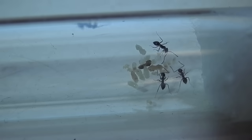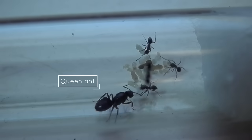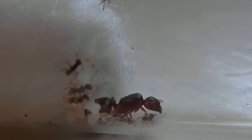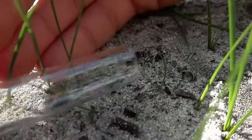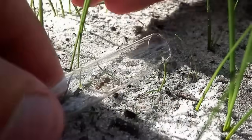The first obvious thing you'll need to get started is a queen ant. The queen is vital for the growth of the colony — without her, no eggs will be laid and therefore no new generation of worker ants will emerge. In my previous tutorial I covered how to catch one, so go back and watch that video if you need some tips on finding queens.